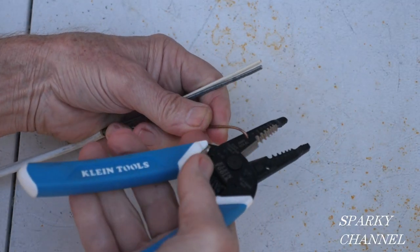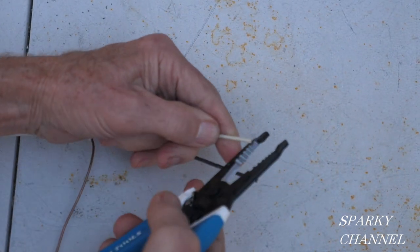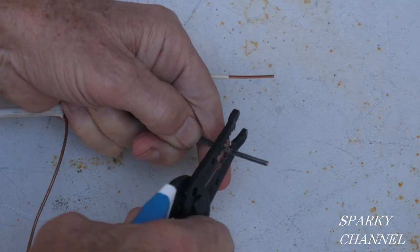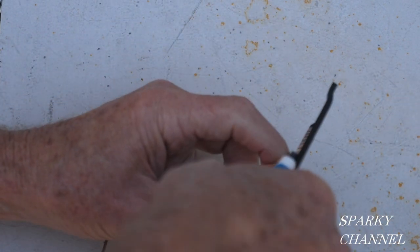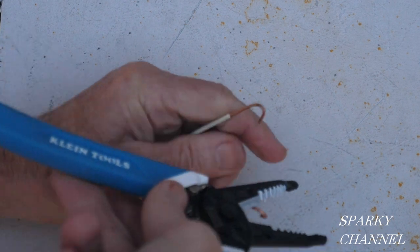Here I am with some 14-2 with ground. I'll put it in the looper to make a nice little loop. Now putting it in the 14-gauge slot — there goes the white, and there goes the black. The looper is in a very convenient place; it kind of flows as you're working. There you go — three loops.